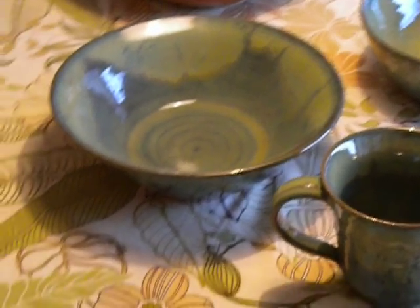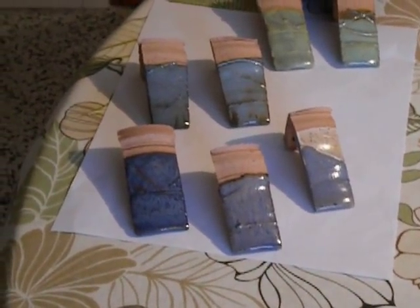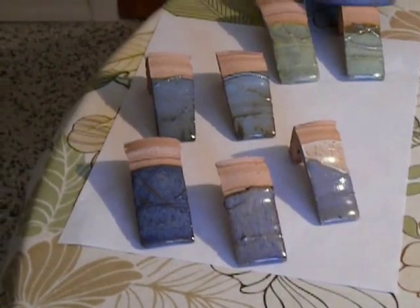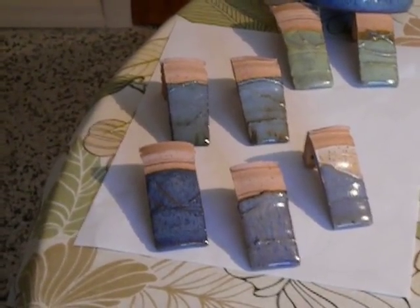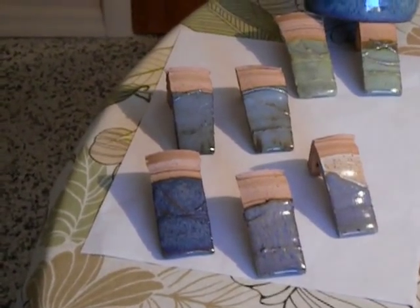I also threw a few test tiles in with this firing. I'd like to share the results. The three in the front, from left to right, are chambray, then cream over chambray — it kind of comes out a muted violet — and then chambray over cream.